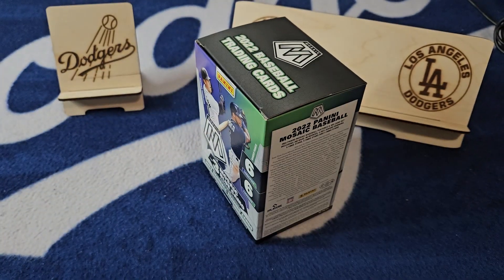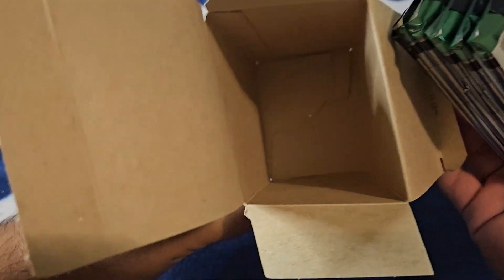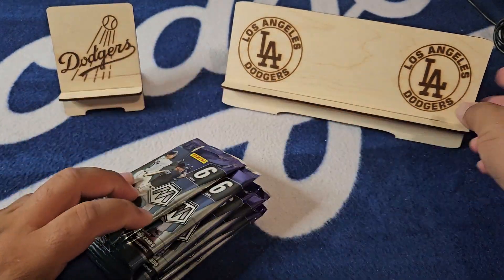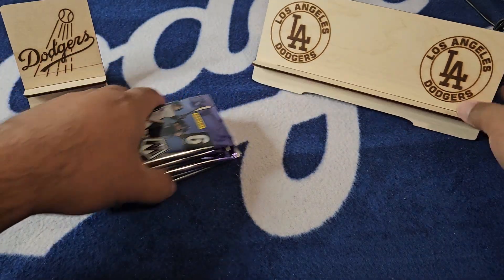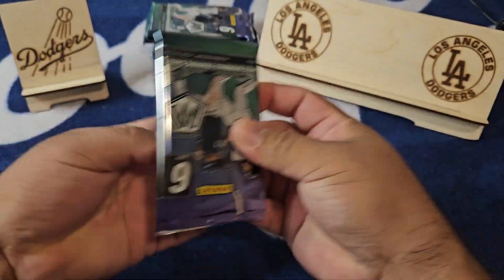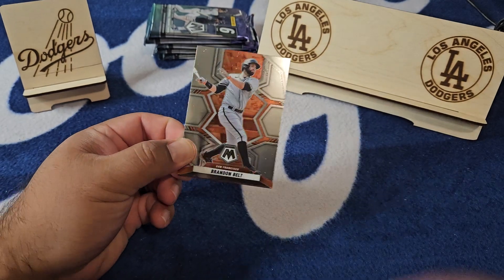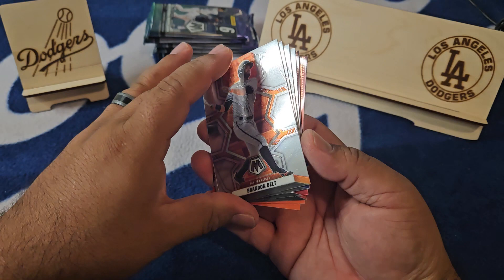Let's see what we can find in the Mosaic. Are you guys still finding this stuff on the shelves at your Walmart? Because some areas over here in Texas I definitely am — kind of all over the place still a little bit. We're gonna see what we can find in this nice Mosaic, looking for last year's rookies Julio and Bobby of course.